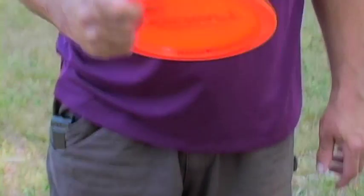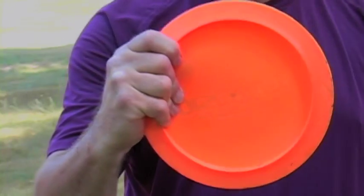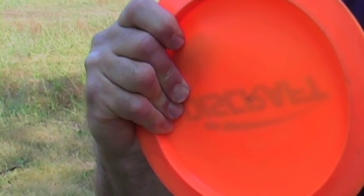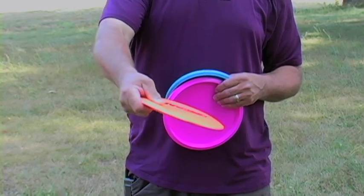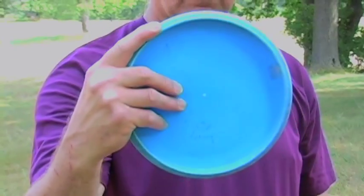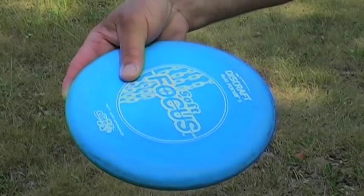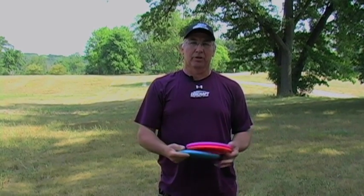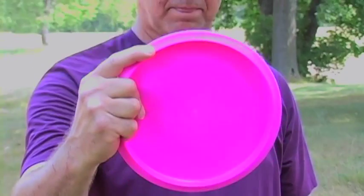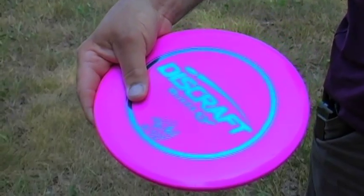My grip on a driver is what they call a combination grip — some power grip and some fan grip. The first and fourth finger grip hard on the rim while the other two fingers come in on the flight plate. I've got power and a little control with that thumb gripping down hard. On a putter, all fingers are on the flight plate, with the leading edge finger up on the rim for control. When holding the mid-range disc, I bring that first finger up, keeping a little power with my pinky — a great mixture of control and power.